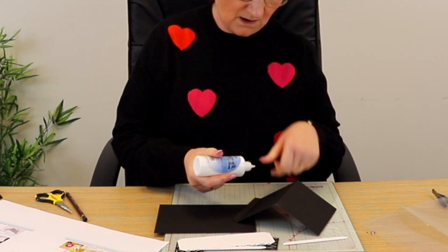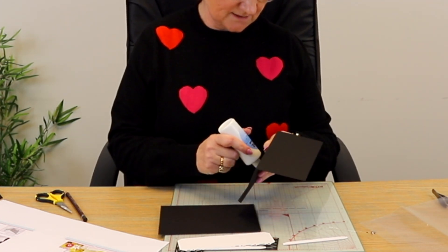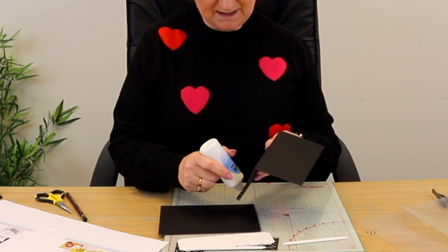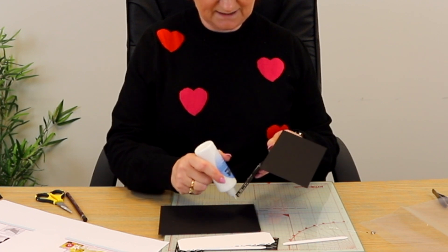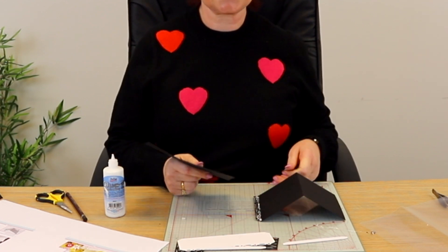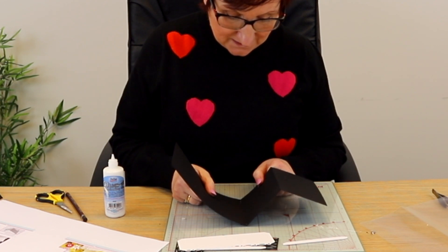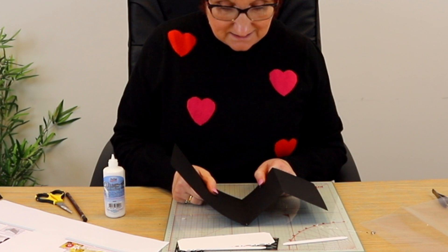They laugh at me at the innovation because I don't see pictures — when I close my eyes I don't see color and I don't see pictures, and they can't believe I can be creative without seeing pictures. So when I'm trying to do instructions and visualize what it looks like, it's just pointless for me. I have to actually physically make it.